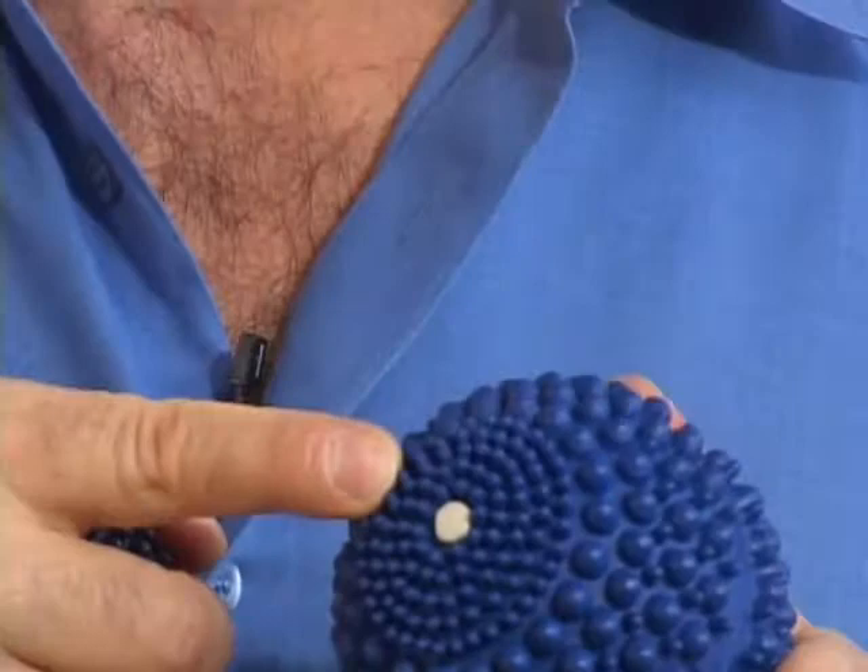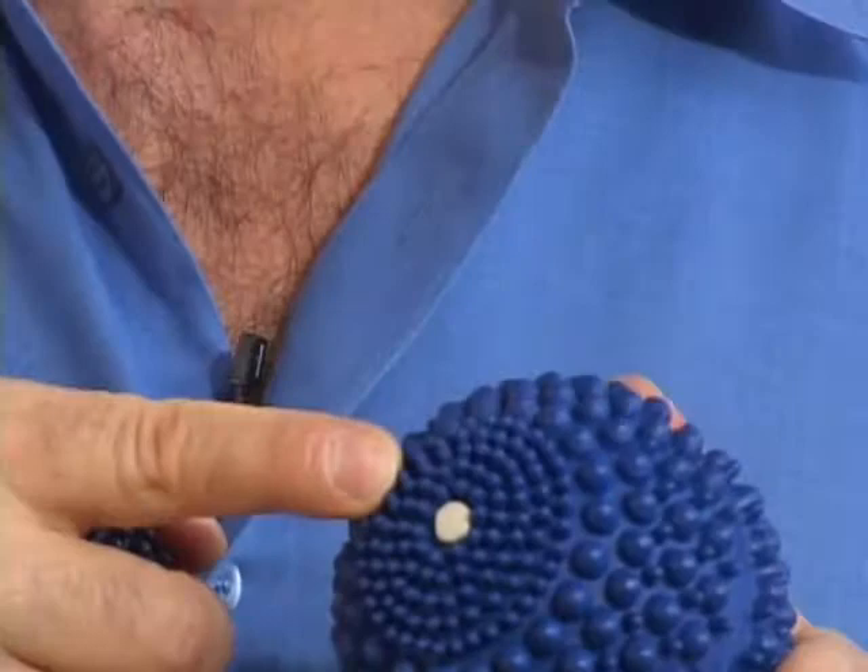On the underside, you'll see the smaller points. These points are excellent for working thinner muscles in your body, like your scalp, your temples, and your face. They're even great for massaging your child. Now with the AccuBall Mini, it's harder. It's great for working your feet, your upper back, and your shoulders — an excellent tool for those areas.